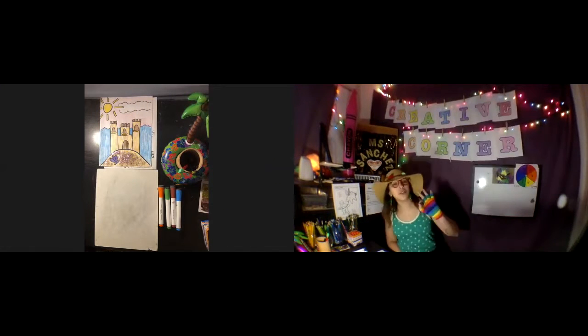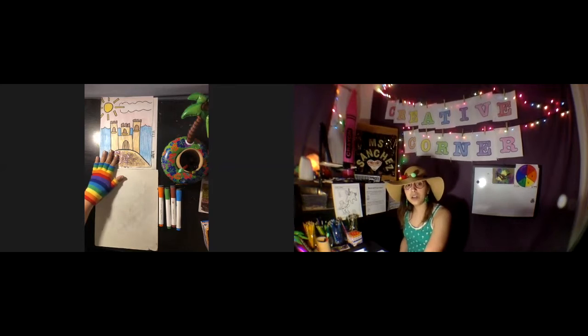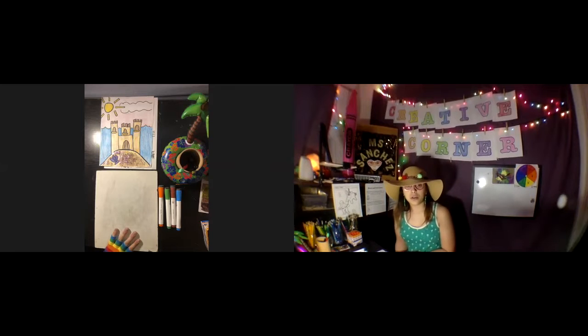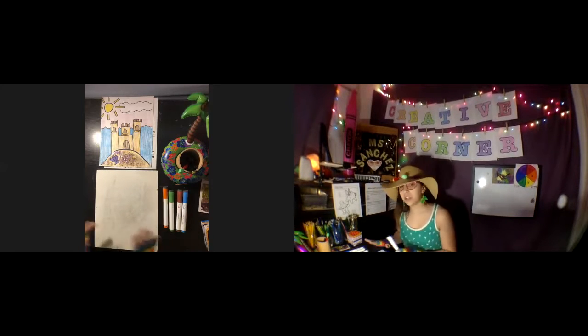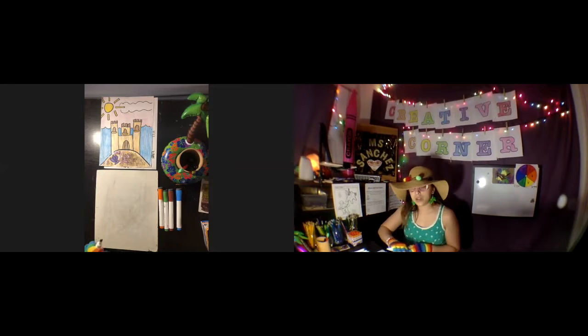Spread the word, not the germs! Hi guys, welcome to the third episode of Creative Corner. Today we are going to be using a whiteboard and a piece of paper to create a sandcastle. If you have a whiteboard, I like to use one because you can do the same activity over and over, but if you don't, you can do this on paper. First things first, you need a whiteboard and some markers — you can always do it in black and white, but I have some colors.